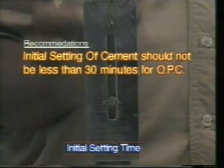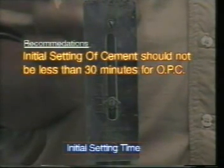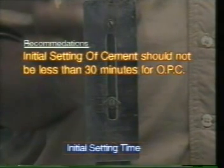Recommendations: The initial setting time of cement should not be less than 30 minutes for ordinary Portland cement.